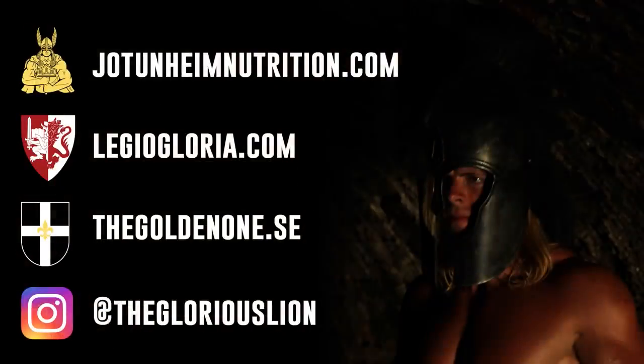For all German guys, stay tuned. You can also follow Jutenheim Nutrition's Instagram — I'll link it below. I don't only post about supplements, I also post about mythology, both Nordic and European. Anyway, I will eat this fine salad now and I will see you in the next video. Thank you for watching. XXO, BOOM! Let's go.